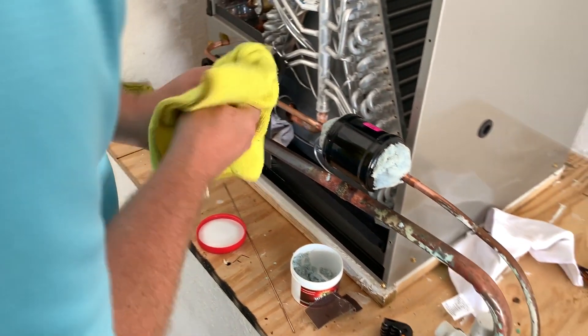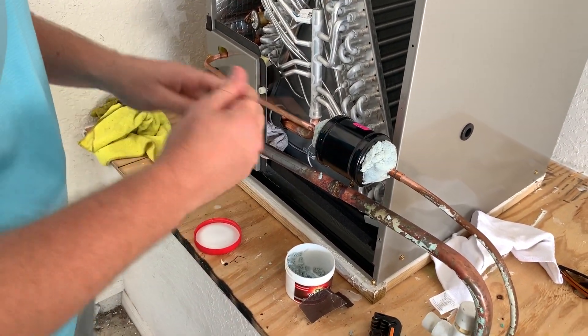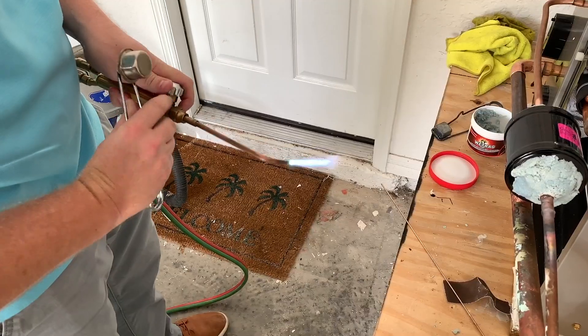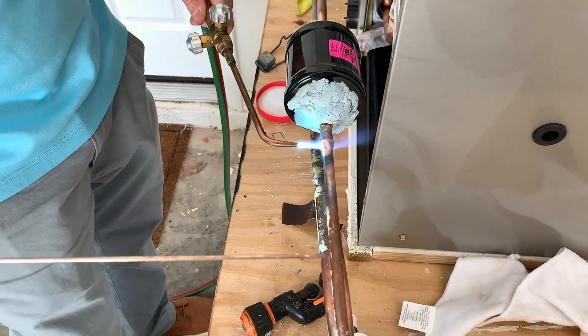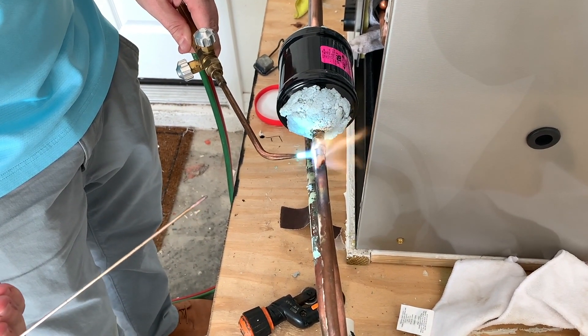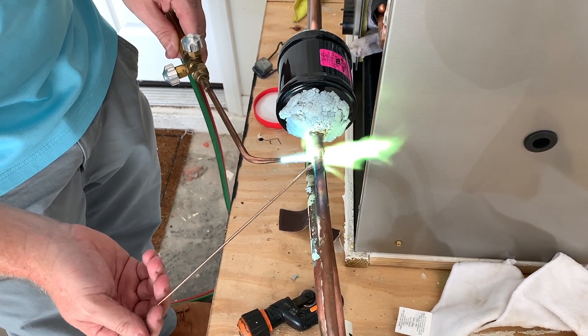Put it on nice and thick to protect whatever you're trying to protect. With safety glasses on, I'm using the Solder-Weld 15% silver rod. Start on the male side, get it to a dark cherry red, then back off just a little bit.